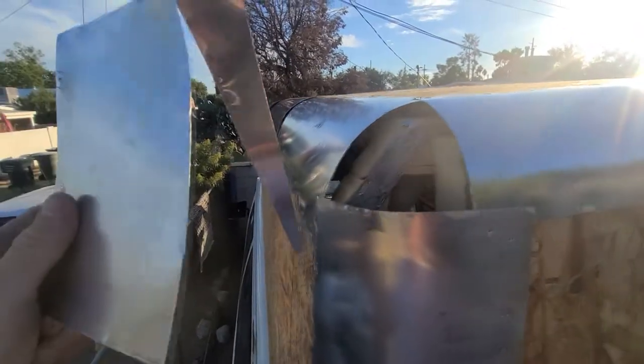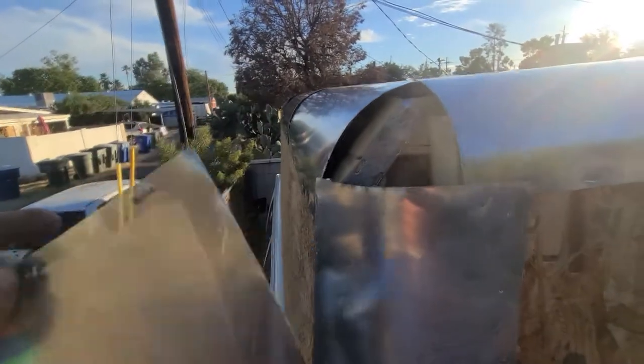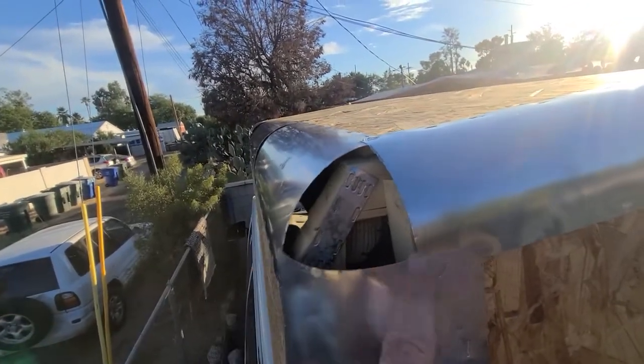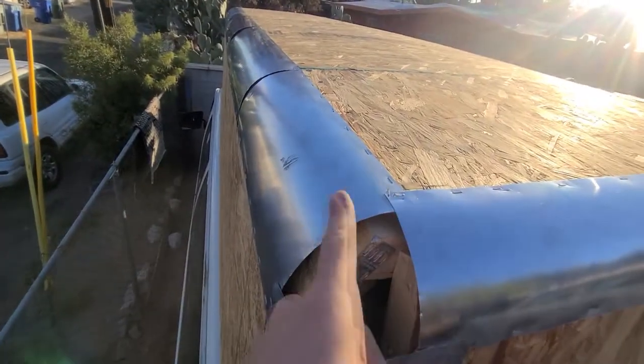Dealing with these three-pointed corners was one of the hardest parts of the build. An easy way that I found to do it was to use a couple of thin metal strips and staple or glue them in place one by one until you get the shape that you're looking for.